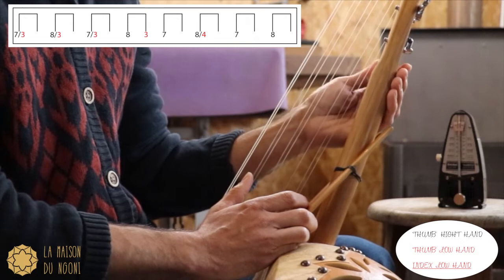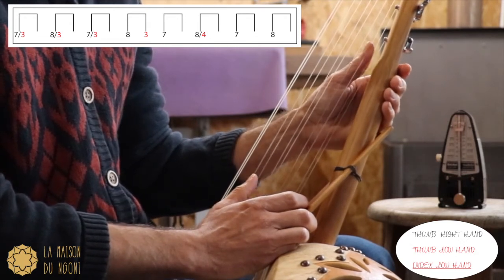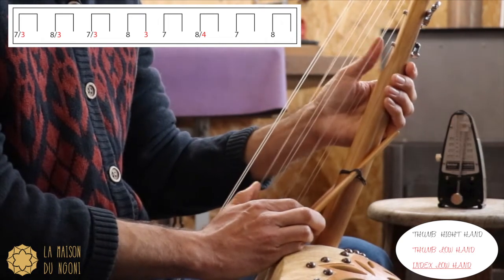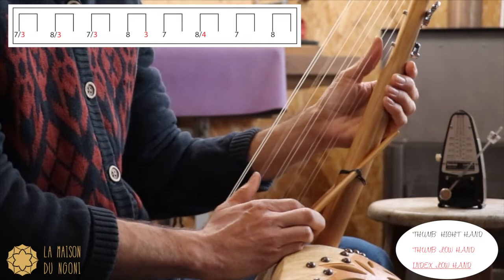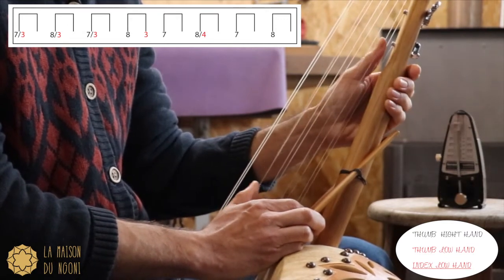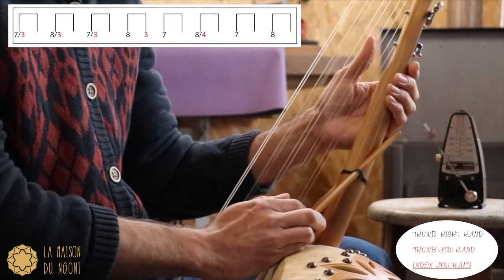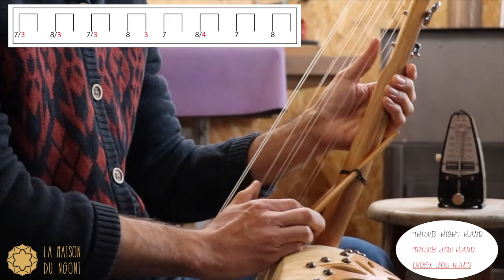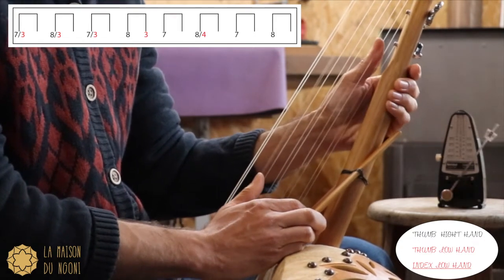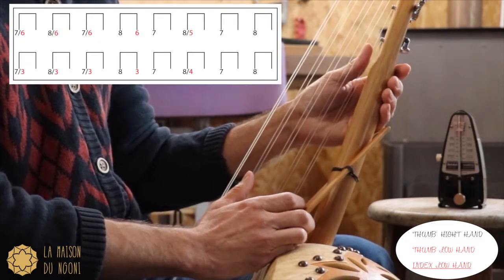After you play 7 alone and you play 4 with 8. You play 8, you play 8. Super. Now we are going to combine the 2 parts.